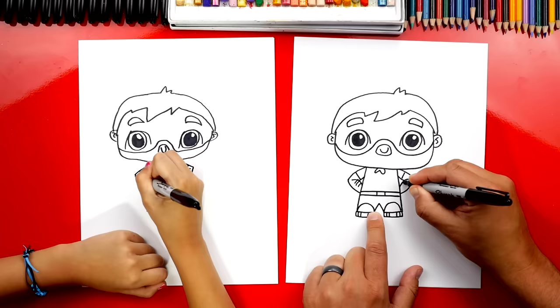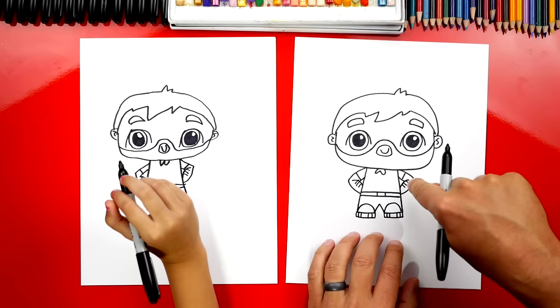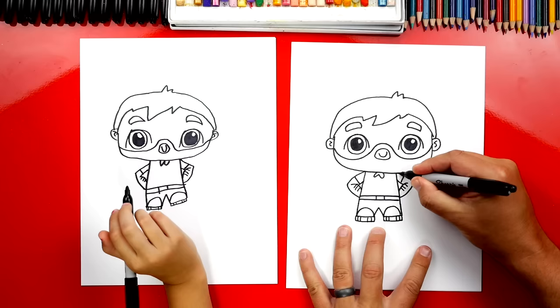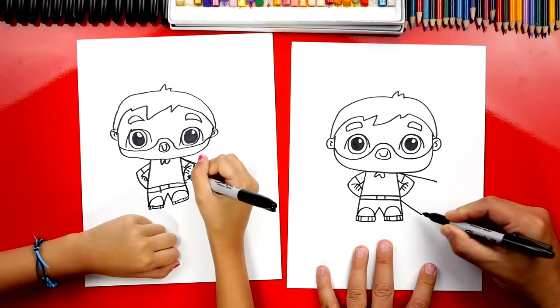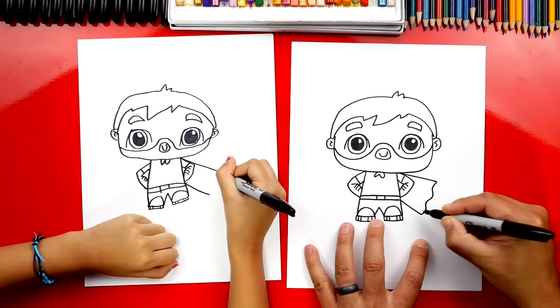Now what is he missing if he's Super Dad? His cape! Let's draw a diagonal line that comes out from his shoulder to the side. Then let's draw the other side of his cape coming down a little further, and we're gonna connect these two lines with an S line or wiggly line.